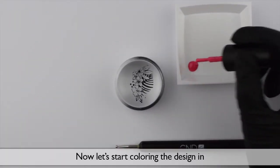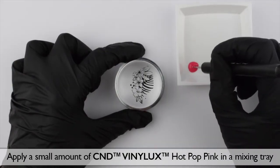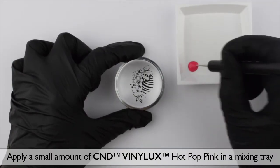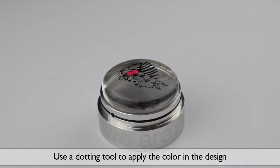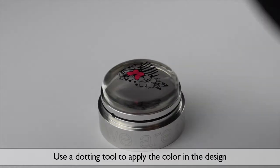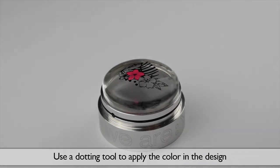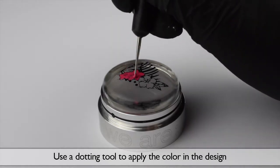Now let's start coloring the design in. Apply a small amount of C&D Vinyluxe Hot Pop Pink in a mixing tray. Use a dotting tool to apply the color on the design. In this design I used Vinyluxe Hot Pop Pink, but of course you can use whatever color you want.